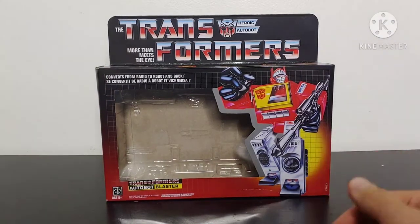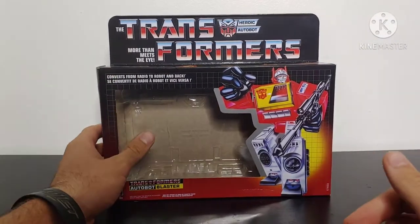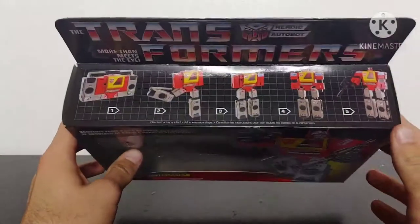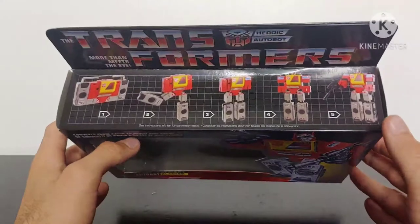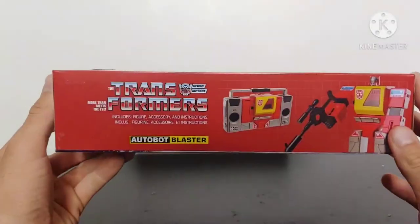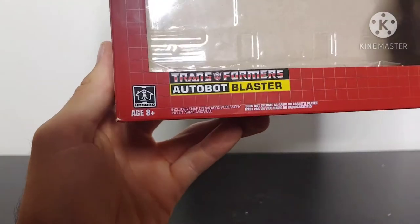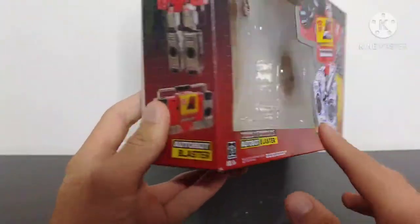Starting the review off by taking a look at the classic 80s packaging here on the front. We got a picture of Blaster, artwork picture of Blaster here on the top. We got Transformers here on the top of the box, with him transforming from his cassette player mode to his robot mode on the bottom. We got the same thing on the back.